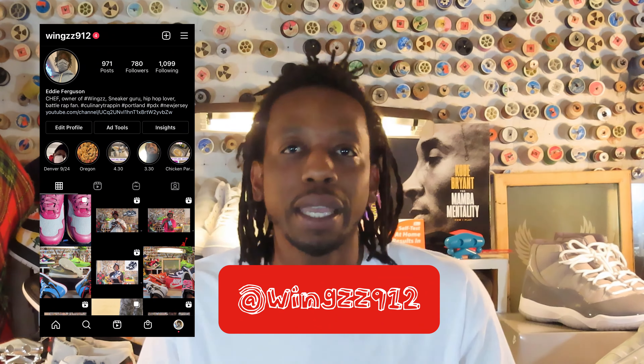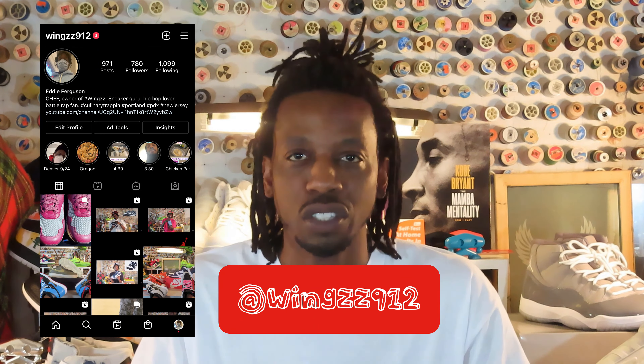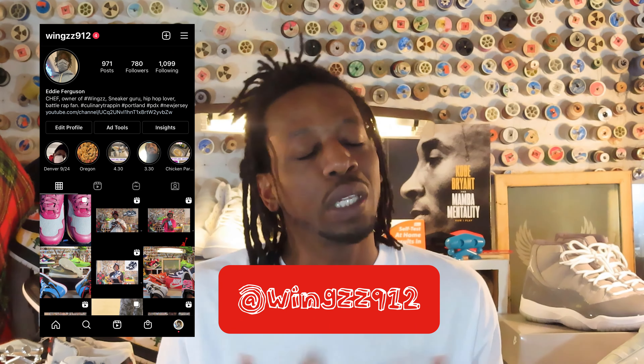You already know who it is — it's one of the only women's chef, aka Wingzz912 on IG, that's W-I-N-G-Z-Z 912 on Instagram. If you're looking at me, it's the Almighty Shoe Review. This one is bittersweet, but it's a great one.